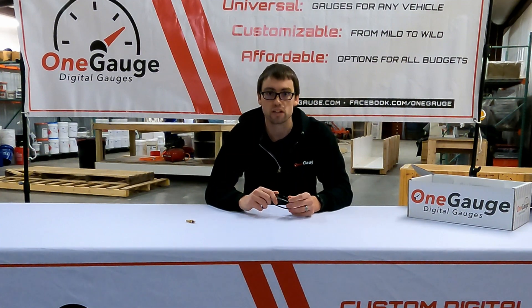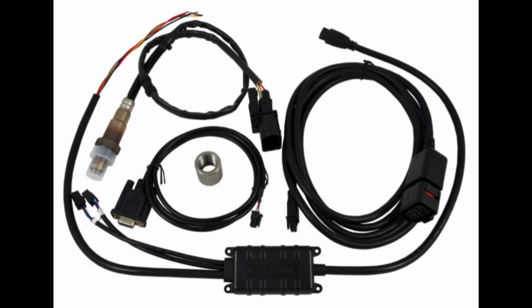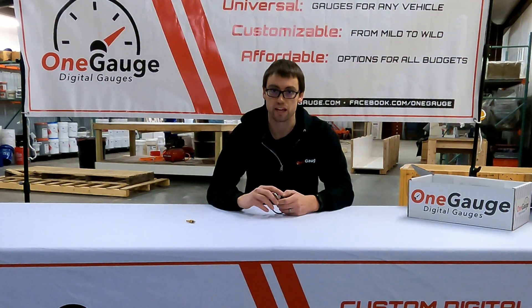Another type of sensor we support is oxygen sensors. If you're looking to measure AFR (air fuel ratio) or lambda, oxygen sensors will have a 0 to 5 volt output that also runs into the B screw terminals. This requires both an oxygen sensor and an oxygen sensor controller — the controller is what typically has the analog 0 to 5 volt output included.